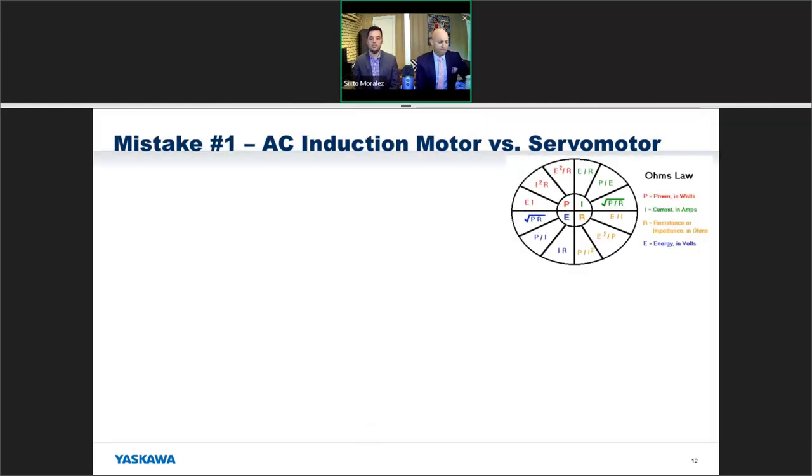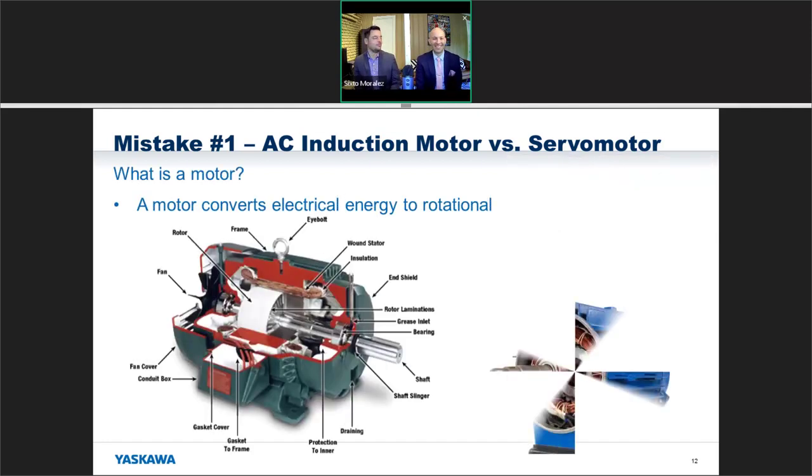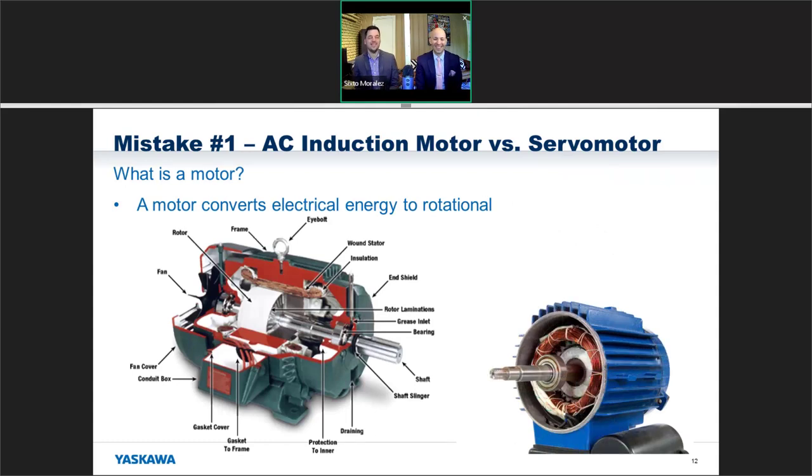Here's why. We all know Ohm's law — P equals E times I, or as I like to call it, P equals I times E. Any motor, whether it's an AC motor or a servo motor, is going to take that electrical energy and convert it to rotational motion — that's the same. But what's really different lies in the internals.